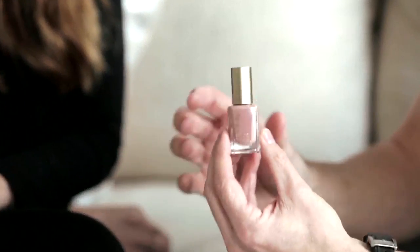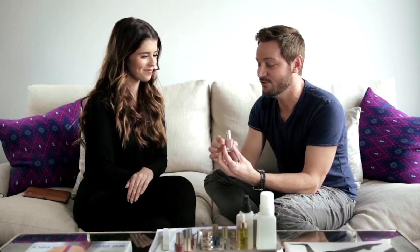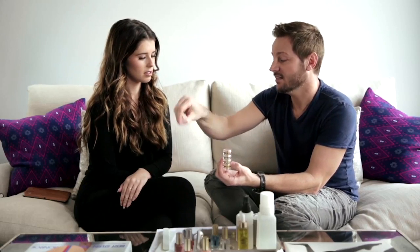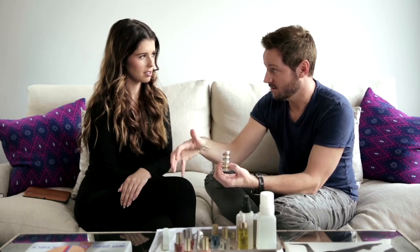We start first with a full coverage nude. My inspiration right now is kind of more of a seventies feel, so we're going to take this mauve-y tone. I'm actually playing off of the color you have on your lip, which I think is beautiful. And this color is called Mauveless. We'll start by dipping the nail into the glitter, then using an old makeup brush to actually brush the glitter back onto the nail to get a gradated ombre effect.